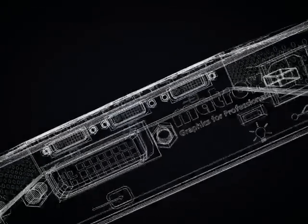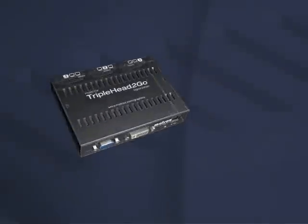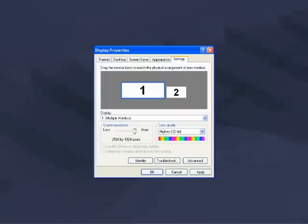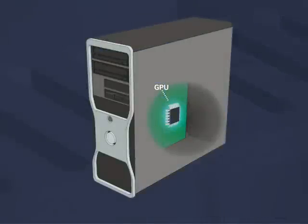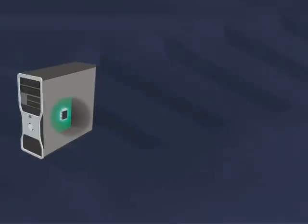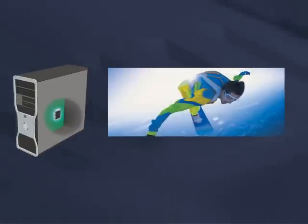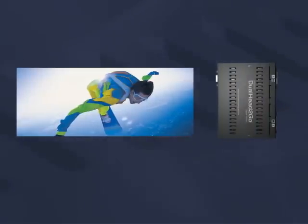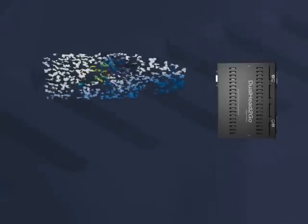Matrox GXM technology is remarkably straightforward. The GXM appears to your operating system as a single ultra-wide screen display. The GPU scans out a large image. Using patent-pending technology, the GXM divides the image into standard resolution images and sends them to your monitors. The result: an easily configured multi-display setup.